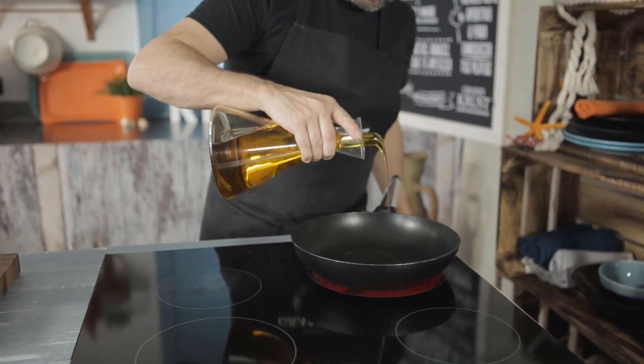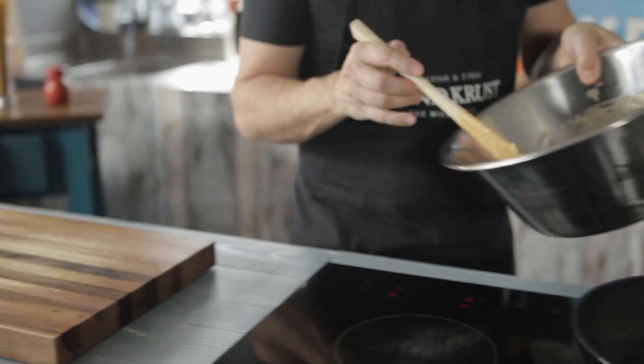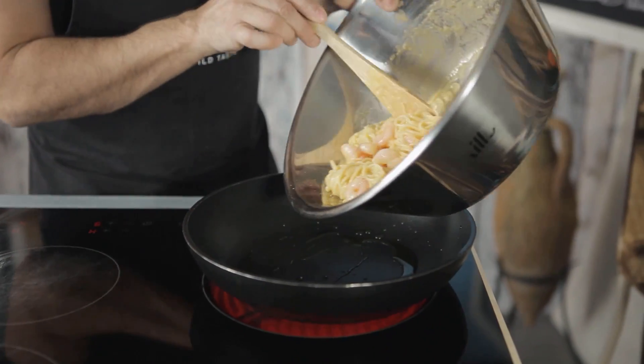Next, heat a pan with oil, add the spaghetti mixture, and cook everything as if it were a tortilla.